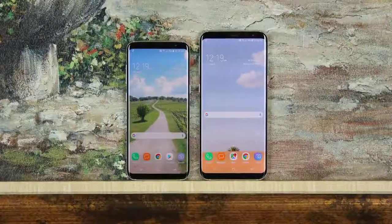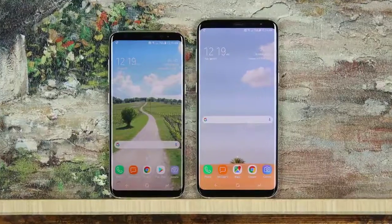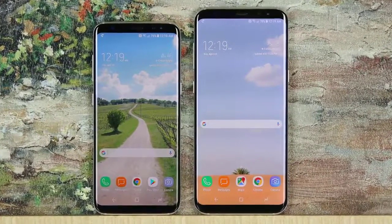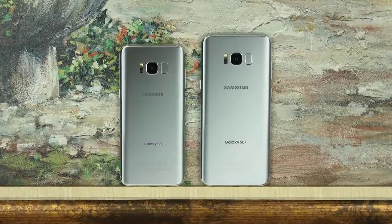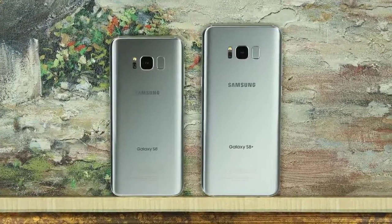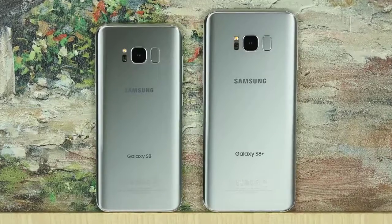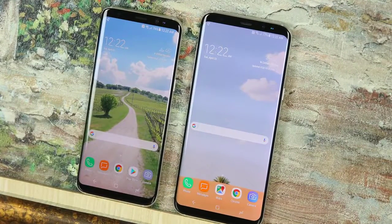Hey there, Saki here from Saki Tech. Here we have the Samsung Galaxy S8 and the Samsung Galaxy S8 Plus side by side so that we may try to decide which one you should choose. Some people have told me that they feel like they are losing something if they get the S8 over the S8 Plus, because somehow the fact that the S8 Plus is larger seems to give an impression that it is better. In this video we will dispel that notion and put everything in its proper context so you can make a choice objectively.